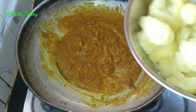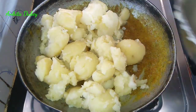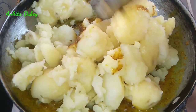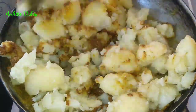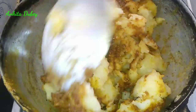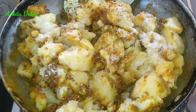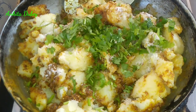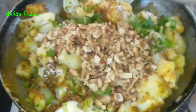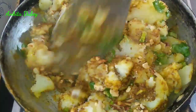Now add all the potato and mix well. Roast it for two to three minutes on medium flame. Add salt according to your taste — I have added one teaspoon of salt. Add some green coriander and roasted peanuts. Adding peanuts will make it very tasty. Mix all the things really well and cook for two to three more minutes.